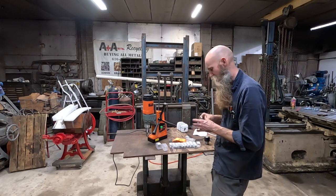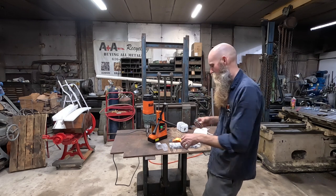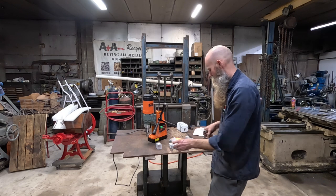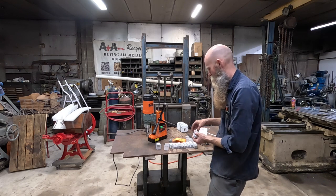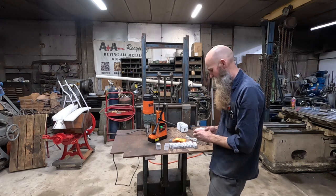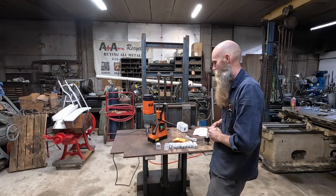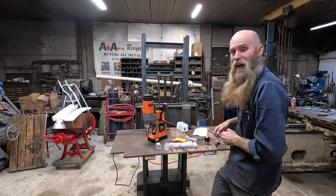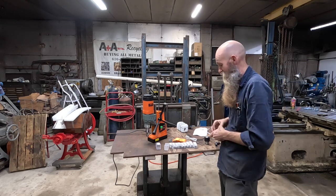What I'm probably most excited about with this thing is just the weight. If I need to punch big holes, I'm probably going to use my Milwaukee mag drill or the box. But if I want to punch a little one, this really looks like the ticket. At any rate, I'm going to get this thing set up.